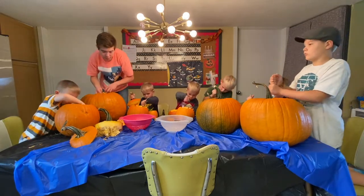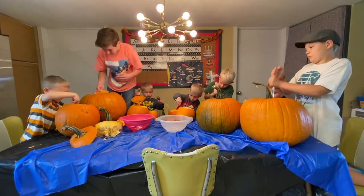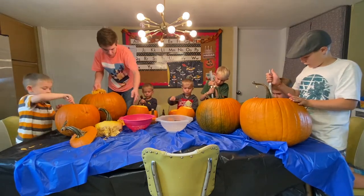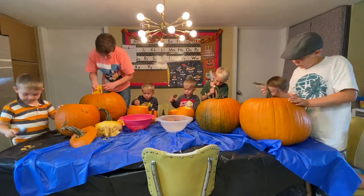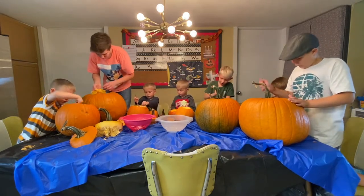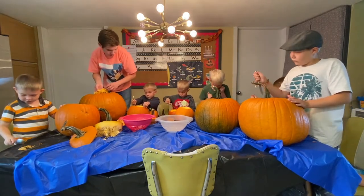I also cut the twins' and Declan's pumpkins beforehand so they didn't have to cut it themselves. And then we're just letting them use a butter knife.